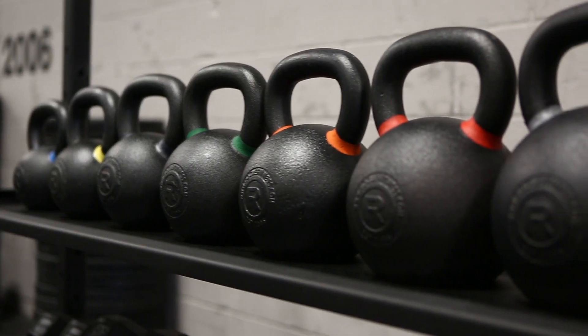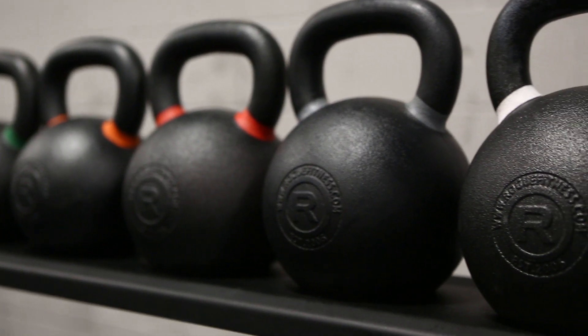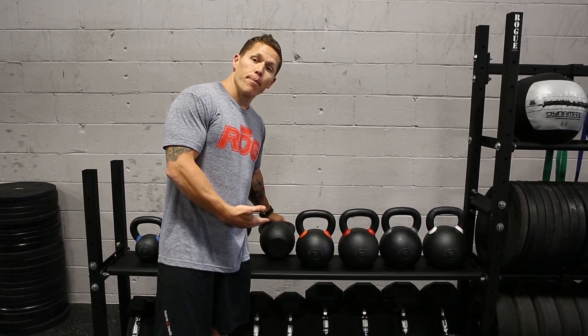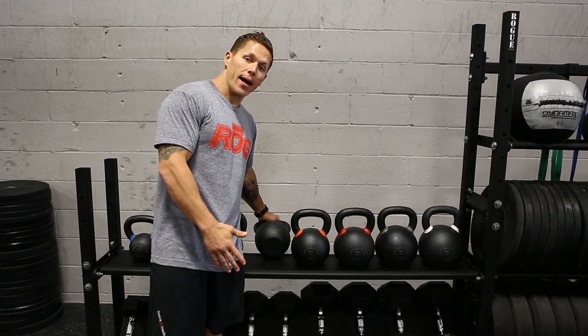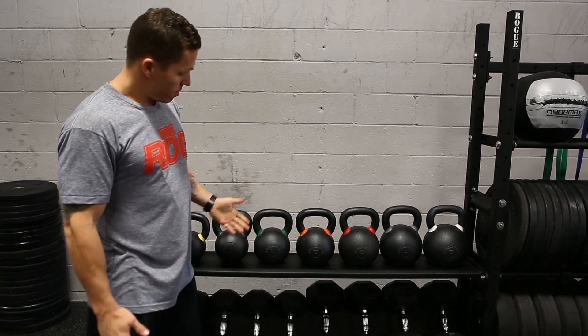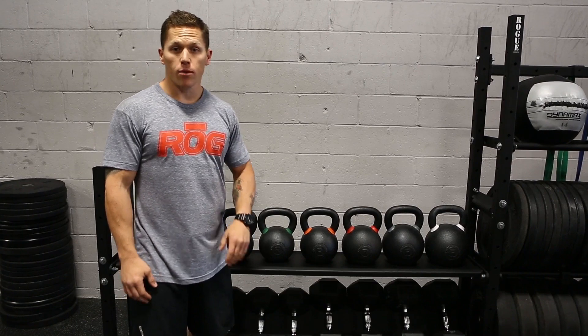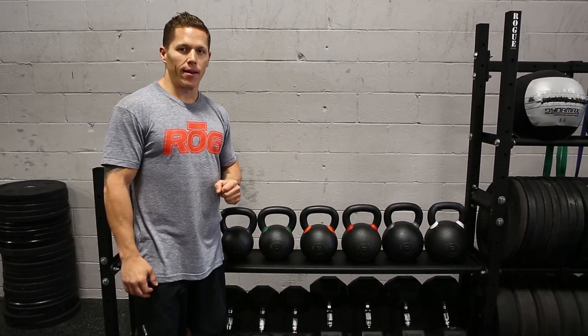These are the new Rogue Kettlebells. They're a single-piece iron ore construction with a matte black powder coat finish that feels great. It's got a nice wide base flat bottom, and we've got the color-coded paint so that you can easily identify the different weights, which range from 9 pounds all the way up to 88 pounds.